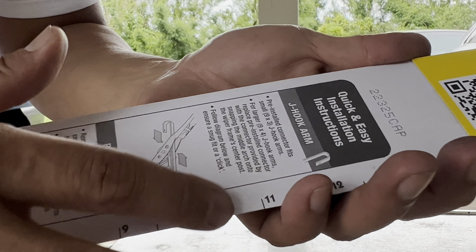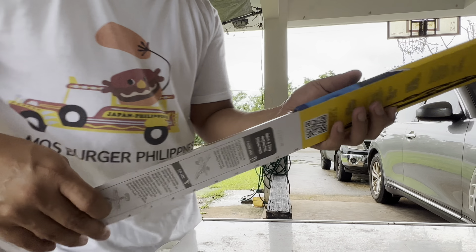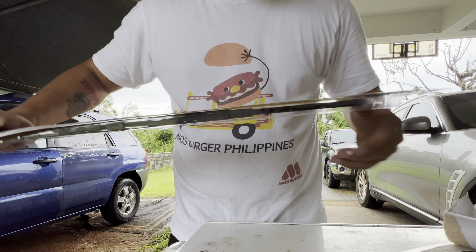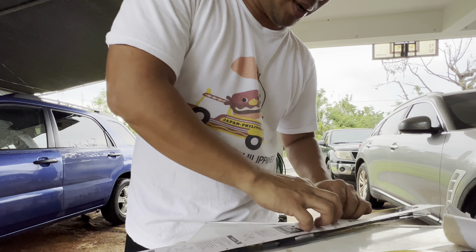It has a pre-installed connector fitting, nine-times-three J-hook arm for larger J-hook arms as a pre-installed connector and all that stuff. You're just gonna click it on — open up this bad boy right here for the unboxing.